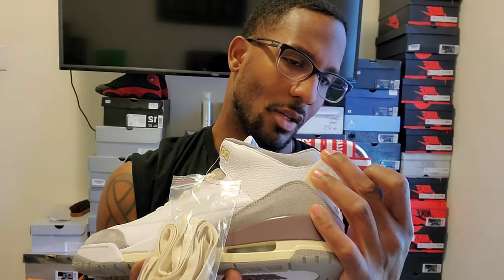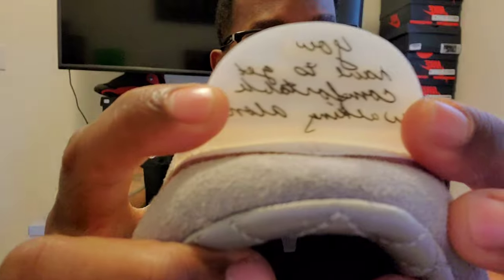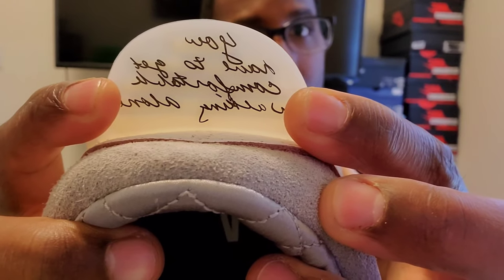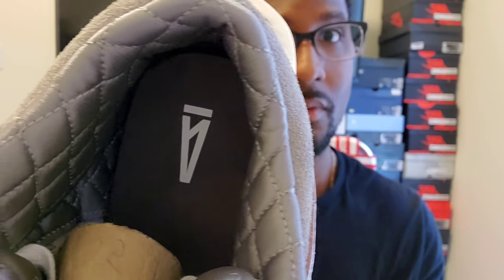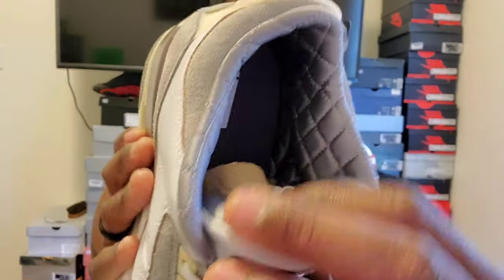Gray Nike Air on the back pull tab — this is the right shoe. The inside of this shoe is going to be quilted and stitched. The stitching on it is going to be gray, and that's on the back of the tongue as well.